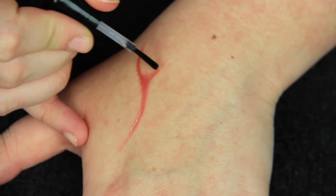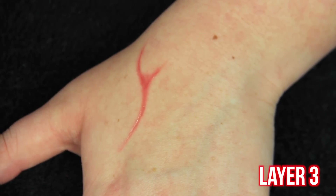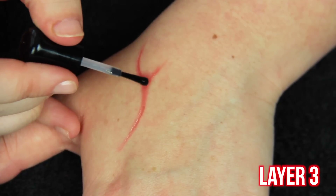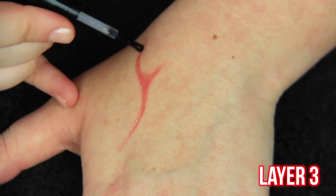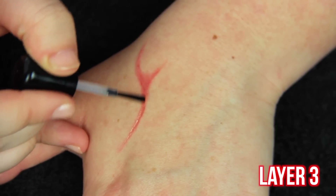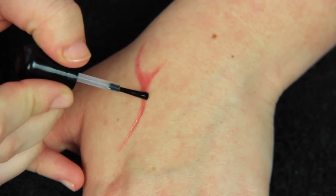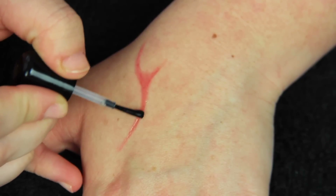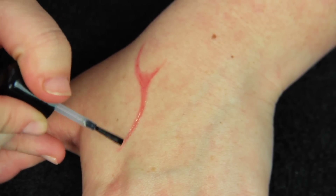The first three layers are going to be the most important. As you can see, it's already starting to dent in — this product is just so cool. You'd think it would be more uncomfortable than it is, but it really isn't. It feels a little bit tight, but nothing more than like you had glue on your hand. If it starts to burn or irritate your skin you'd want to take it off right away, but if it just feels a little tight then it's doing exactly what it's supposed to.